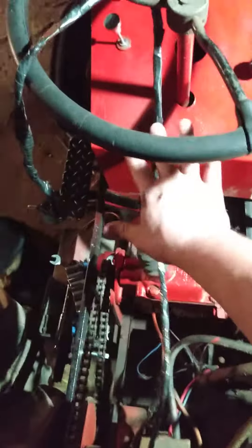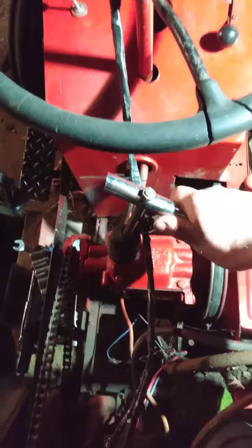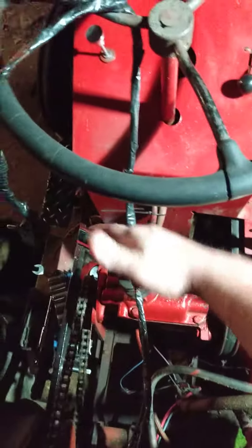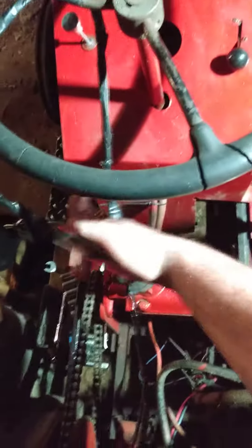So anyway — straight up, straight that way, that's first. All the way the other direction is reverse. Back to center is neutral. Then second, then third.